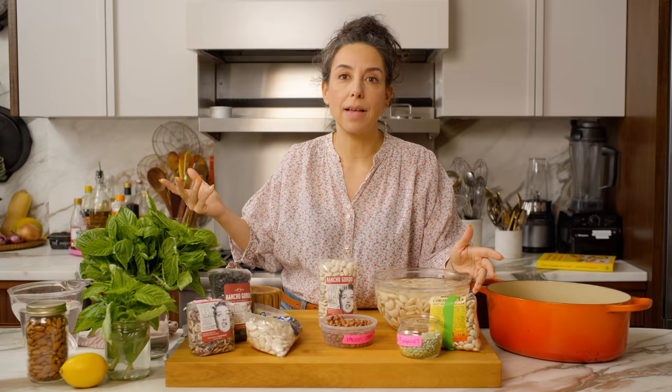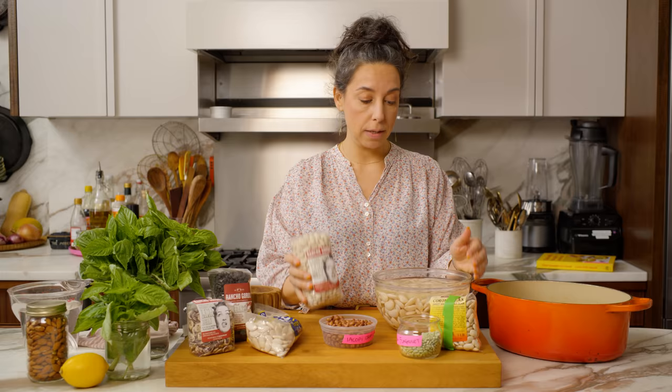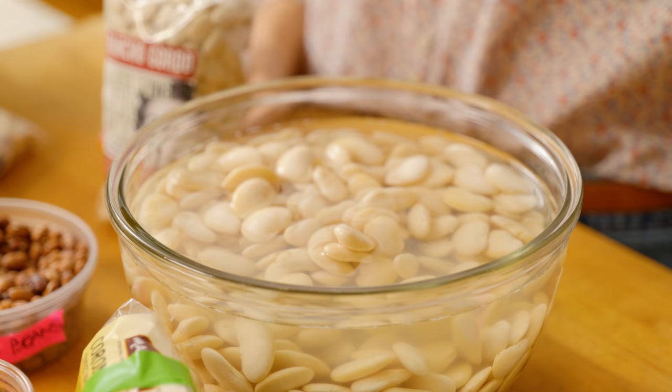So these are real live beans from my pantry. I feel weird if I don't have beans in the house — I get nervous and upset. This recipe will work with any bean you have in the house. I like a big bean. I'm using lima beans today, also known as butter beans, and I love them.